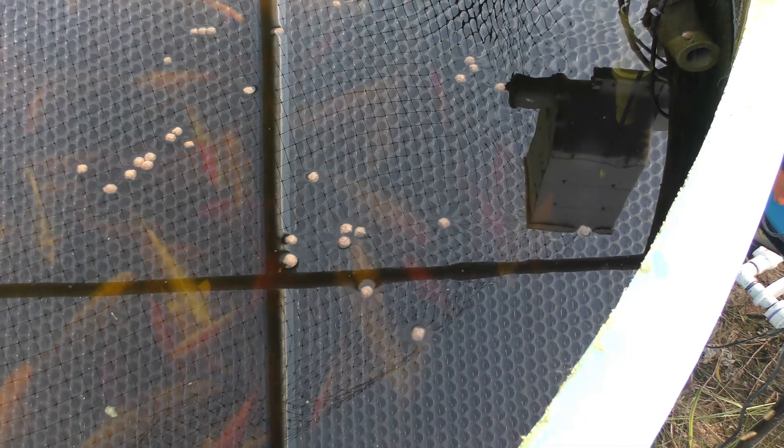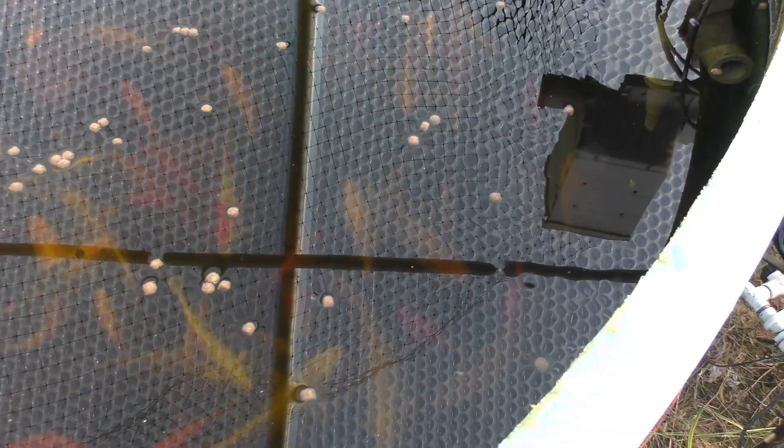This is a 1,300 gallon tank, and those three nozzles generate enough current to keep the water moving in here, as you can see from the fish feed moving around the top of the water.